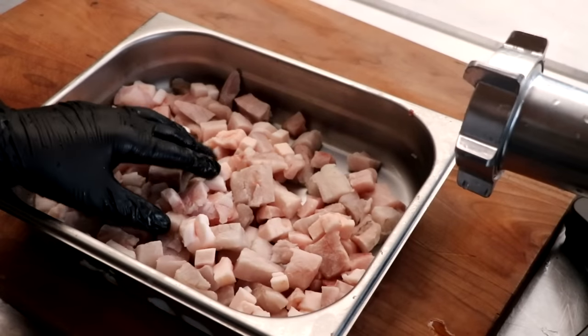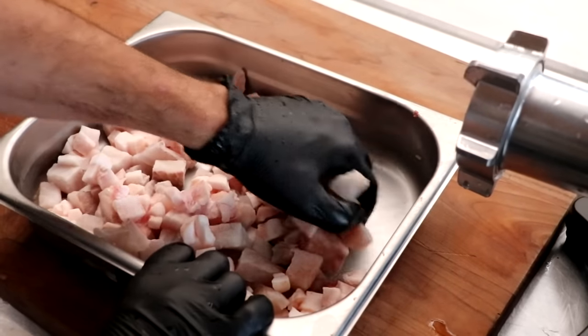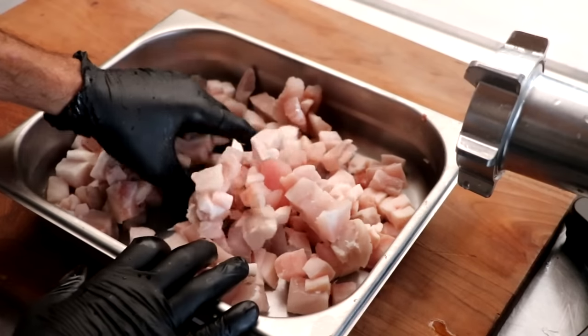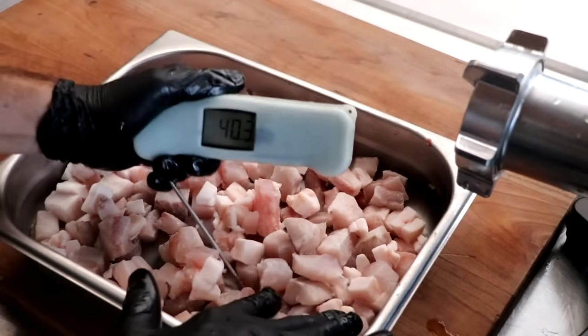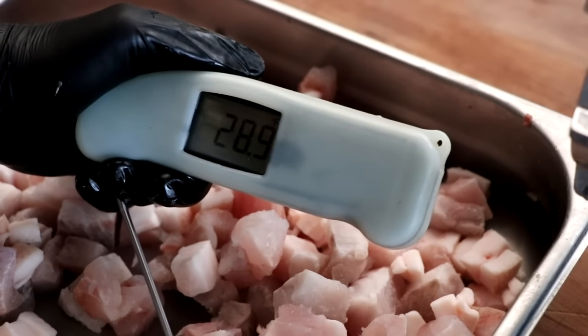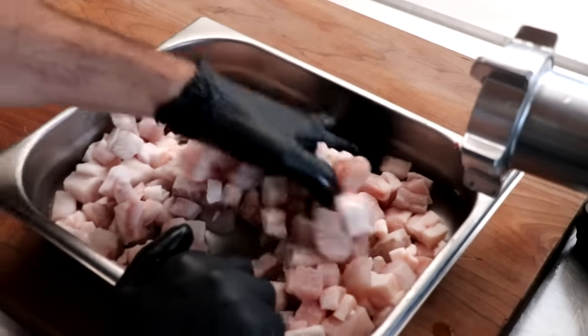Our meat is now partially frozen — this looks great. Typically when I grind fish, I like to have it very cold, somewhere around 29 to 30 degrees Fahrenheit. So let's just take a quick temperature reading so you can see what I'm talking about and we'll see if we're in the zone. And it looks perfect — 28.9, 29 degrees. No problem there. Let's give it a grind.